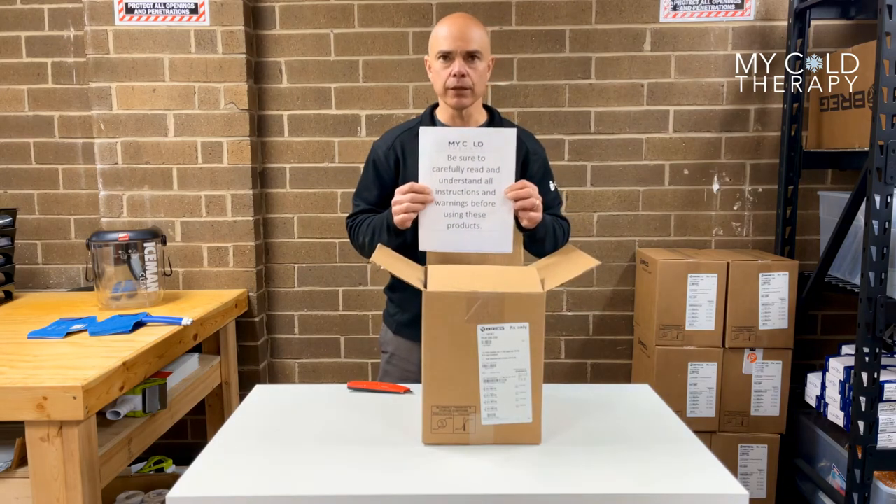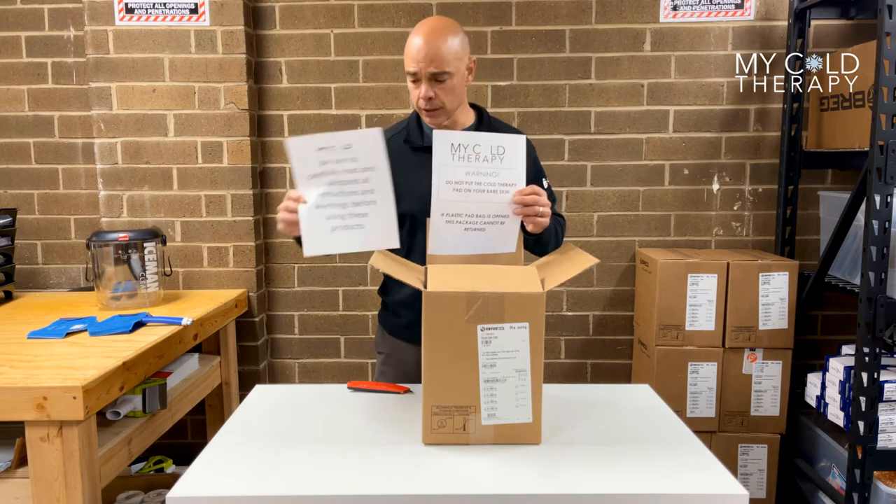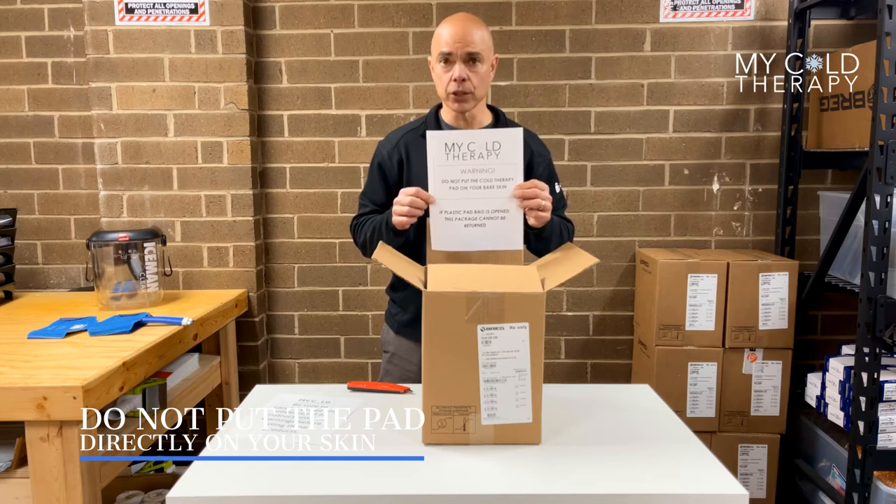The first thing you're going to get is two warnings. The first one is to read all the instructions and make sure you understand how to use the machine. The second one is the skin warning label — please do not put this on your bare skin because it could cause damage.